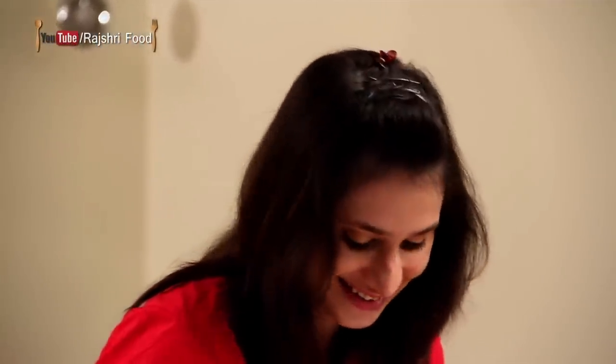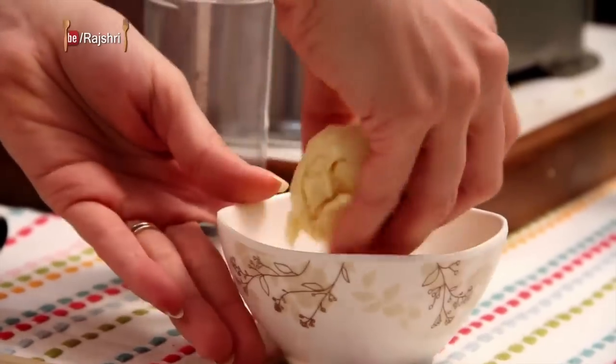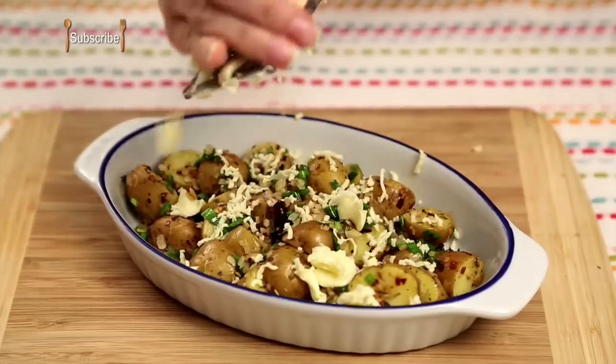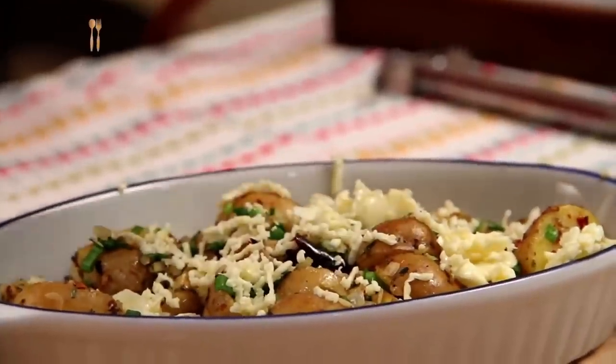You can serve these Potatoes as is, but I'm going to make it a little sinful by adding some Grated Cheese. I have some Soft Cheddar over here — just grate some. This Cheese is so soft it just crumbles.